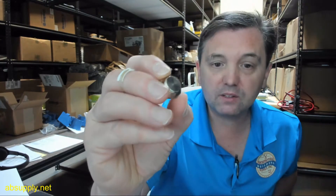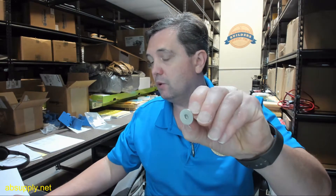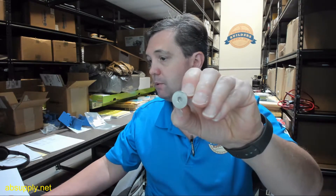Why would you buy a top cap? Well, maybe it's been removed and lost. That would be the only reason I can think this would have to be purchased. They don't come out, they don't fall out — they can be removed of course to service the pivot, to reverse the pivot obviously — but perhaps it was removed and lost; that would be the possibility.